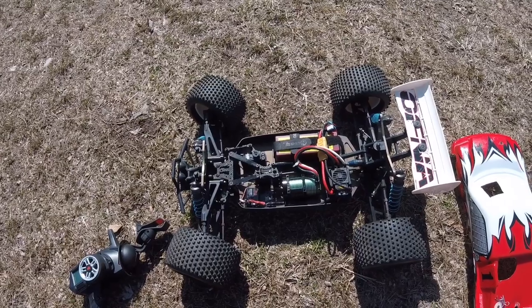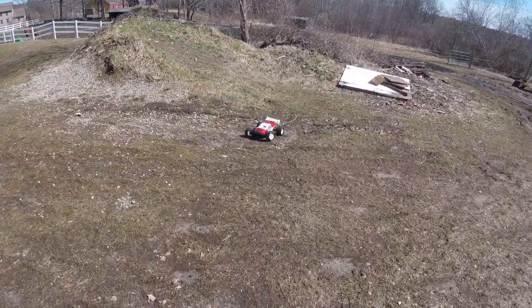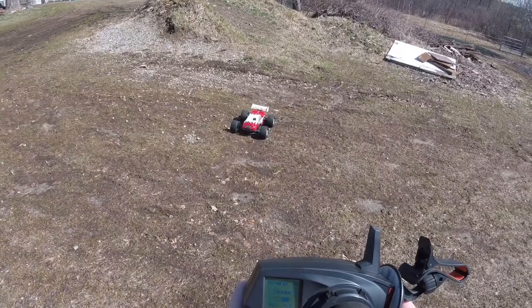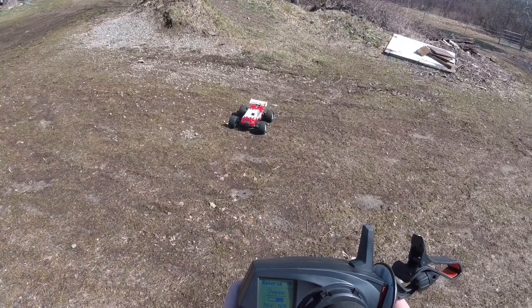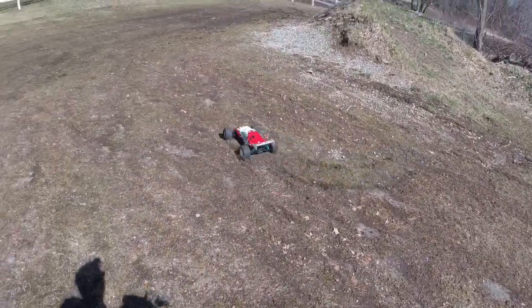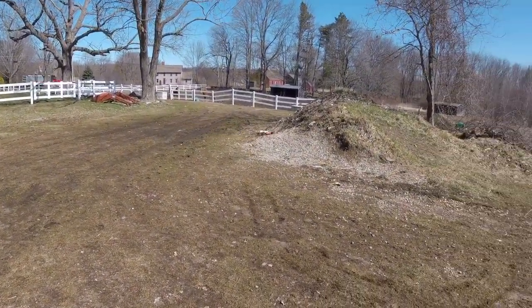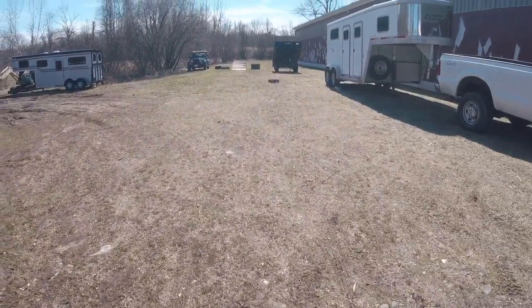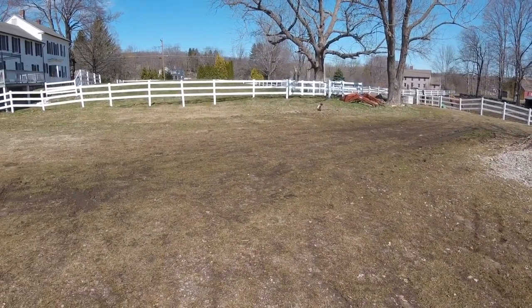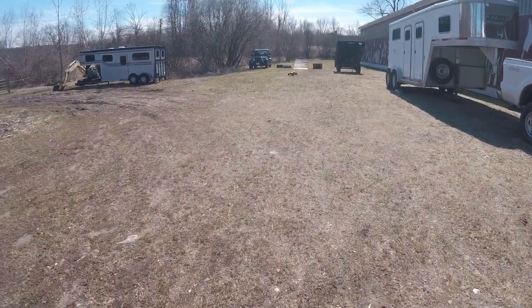We're going to give it a little beating. I got to reverse my steering — stand by. That's pretty beefy on 4S. I'm impressed.